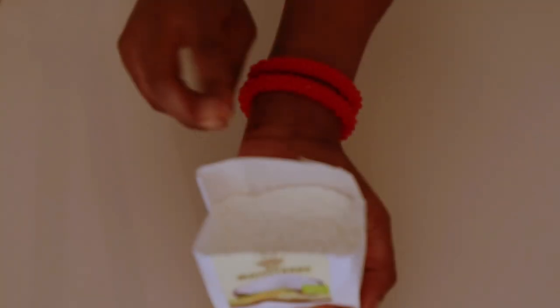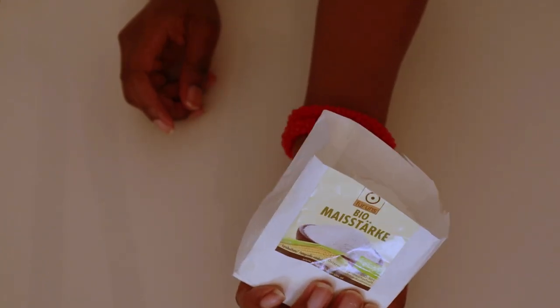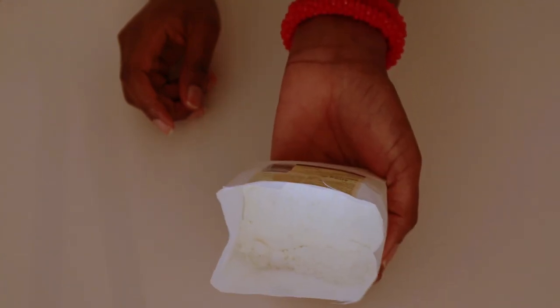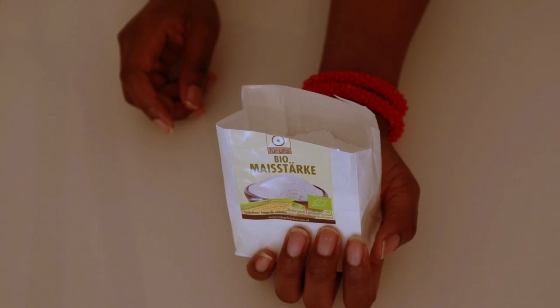Then our last ingredient is starch. You could use potato starch, you could use tapioca, but for me I'm using cornstarch. It's going to absorb the sweat, so cornstarch is basically a natural sponge.